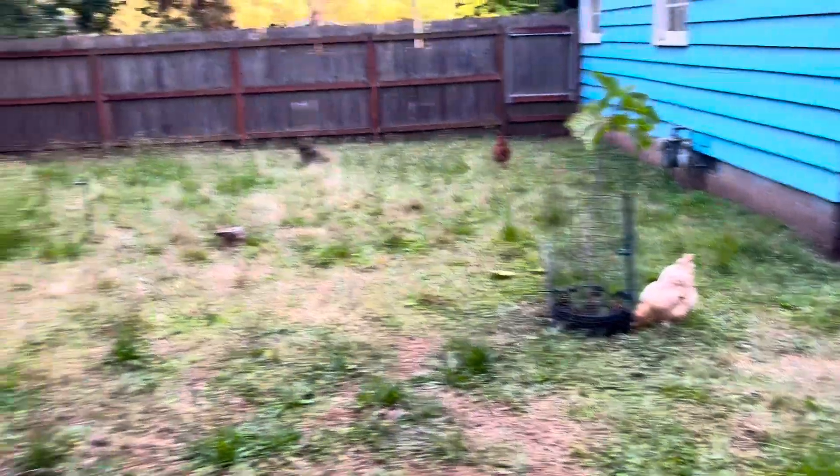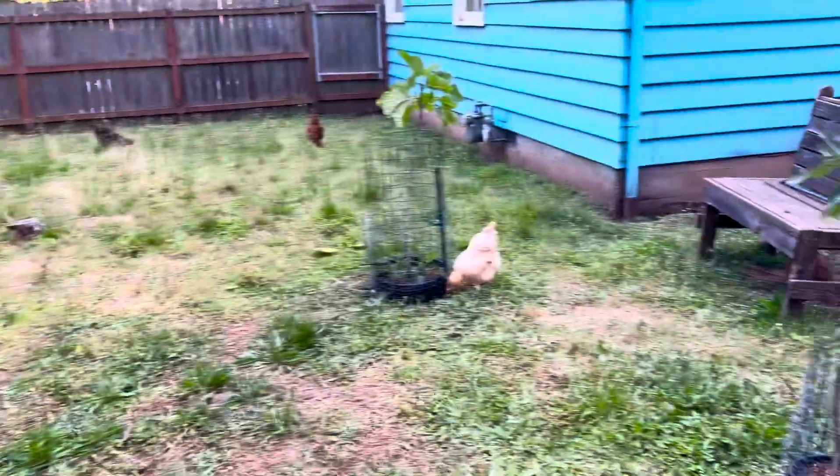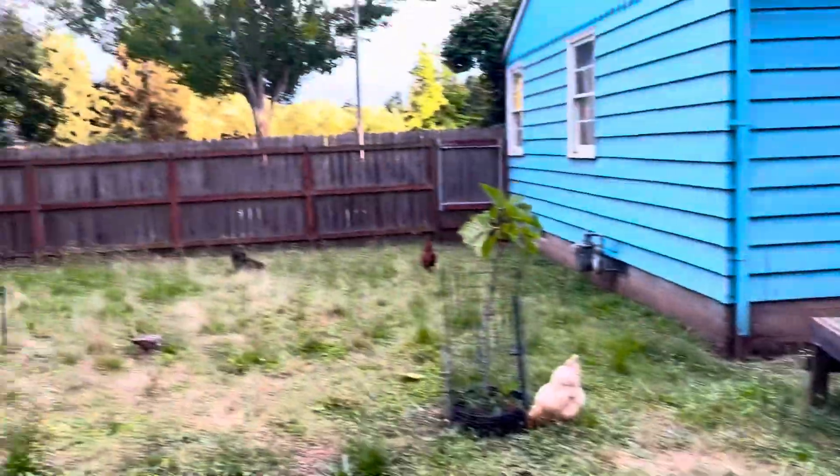Anyways, my new urban orchard — I'm pretty excited for it. Alright guys, take care, good night, peace.